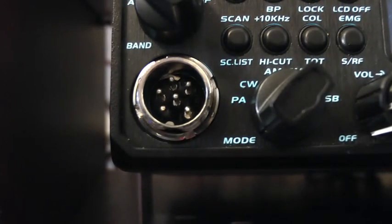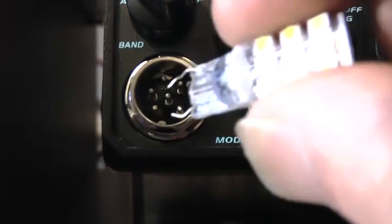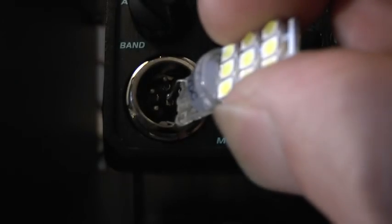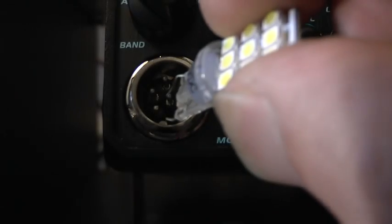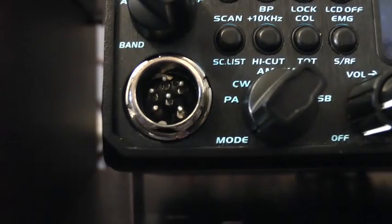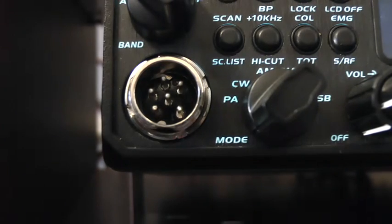I can demonstrate that quite easily by putting a current or a load between pin 6 and the ground. That's a 12-volt LED going across pin 6 and ground — there's your current. We call it the pin of death because if anything gets cross-connected with that, it puts 12 volts back into the radio and it can do irreparable damage.